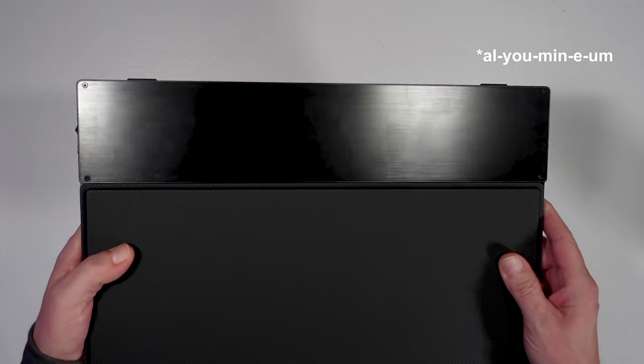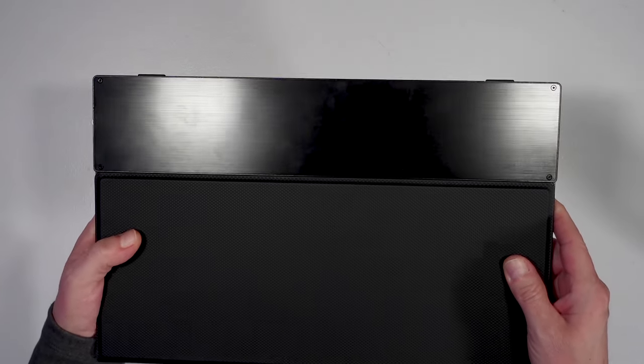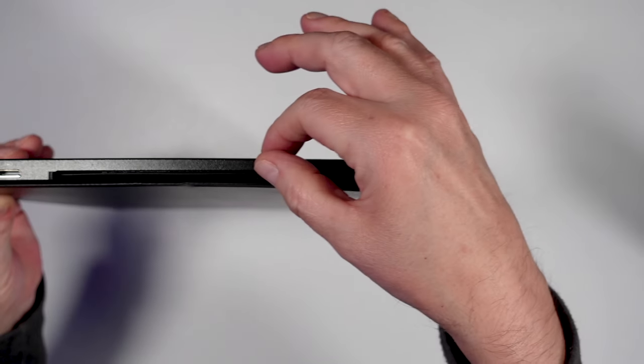That also means you can use the monitor as a touch screen, which we'll look at in a moment. The monitor is very well built — a brushed aluminum housing weighing in at only one half kilogram or 1.3 pounds. It is very thin for a 4K monitor, 5.8 millimeters, a bit under a quarter inch.